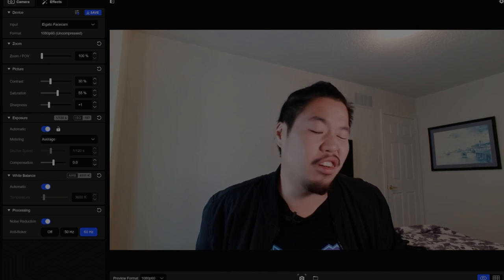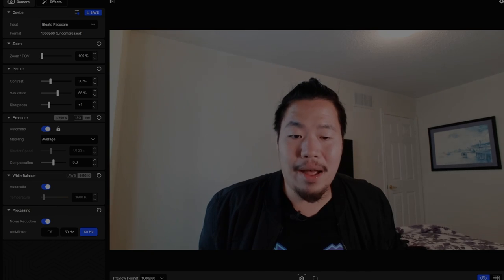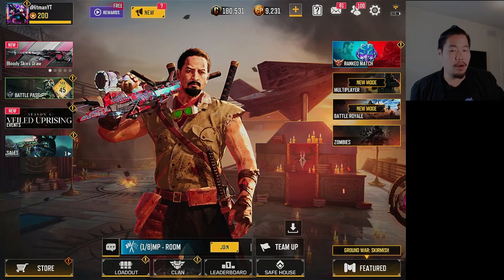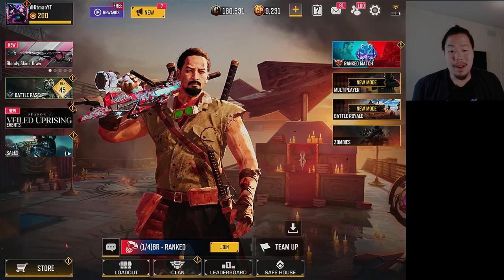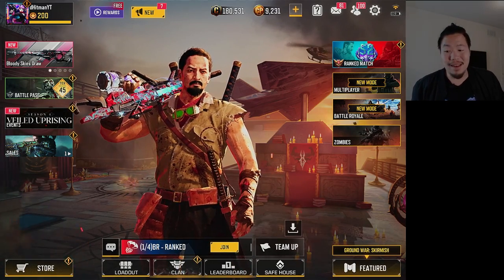You can even adjust lighting and shutter speed, though I have it set to auto for now. We also have the gaming setup visible — we've boosted the saturation a bit and are playing around with that. If I wanted to play, I could jump into gameplay right now, and overall it looks pretty great.